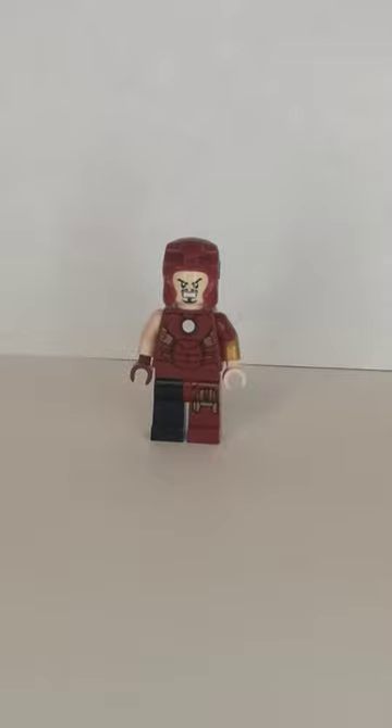What is up you guys, only here, and today I could be showing you how to build Battle Damaged Iron Man as a minifigure. Let's get started.